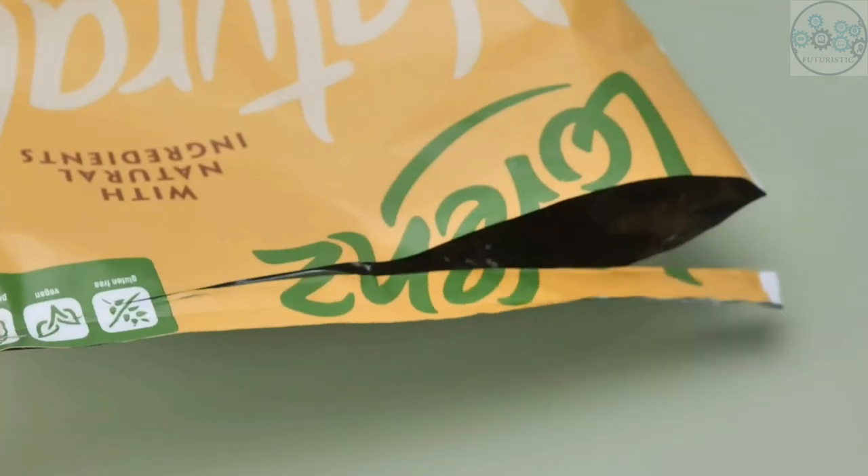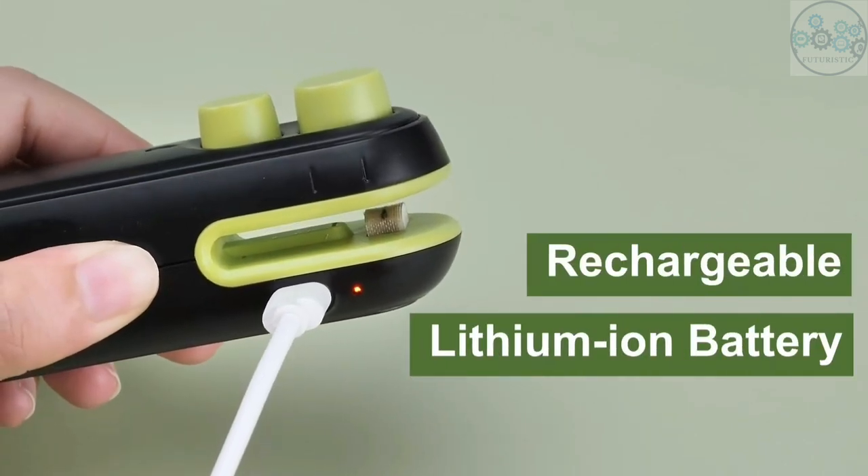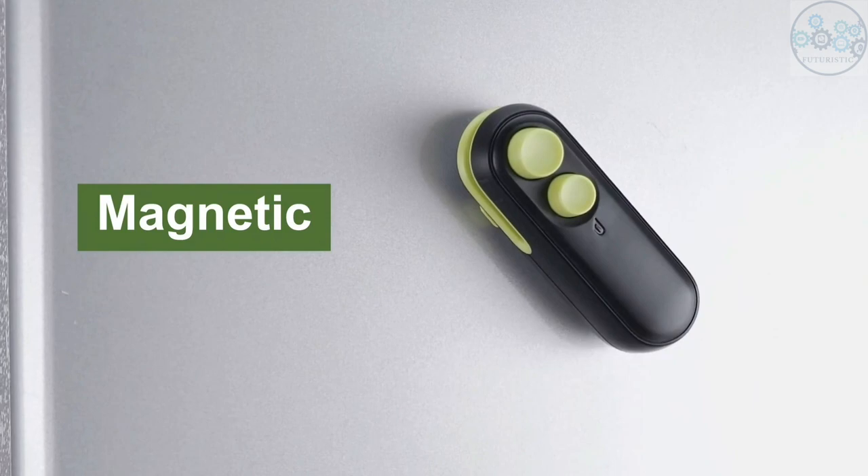This food bag sealer is suitable for packages of chips, cookies, salad, or pet foods, as well as for packages of salad and vacuum bags. You can charge it using a USB cable.